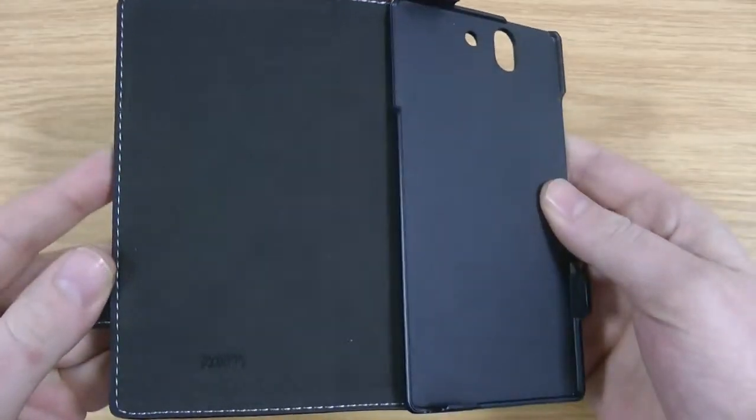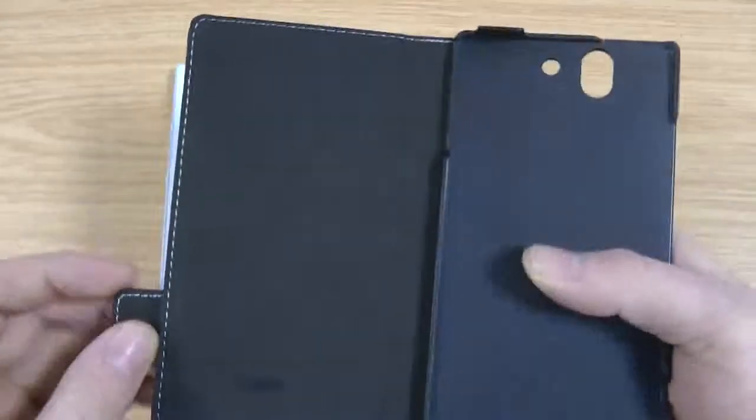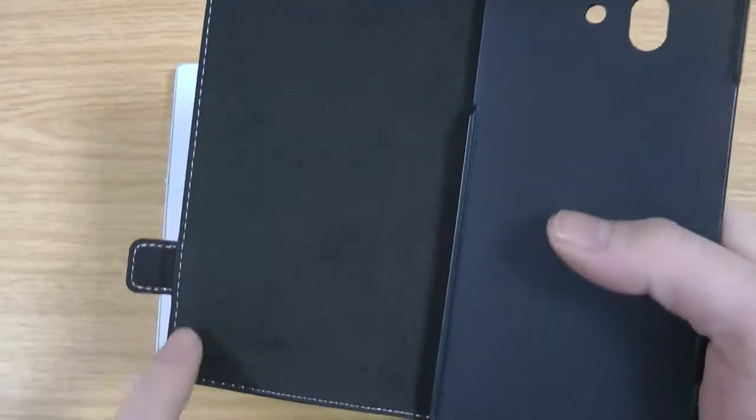I'll give you a quick idea of what it looks like inside. You've got a nice soft microfiber lining there with the Roxfit logo at the bottom, and white contrasting stitching all the way around.